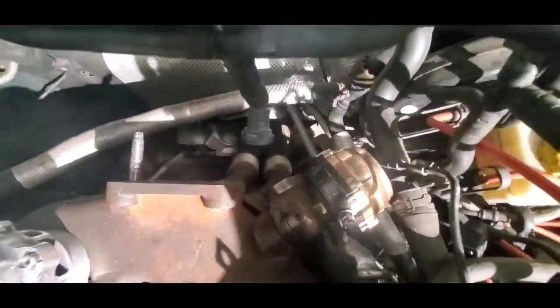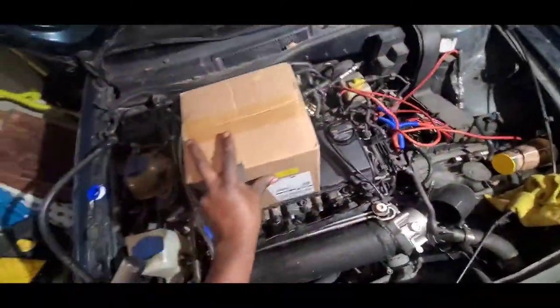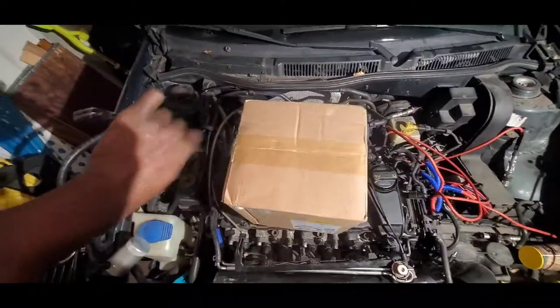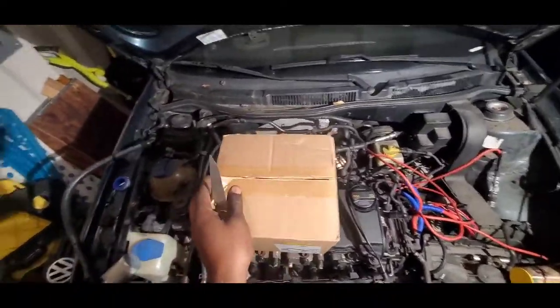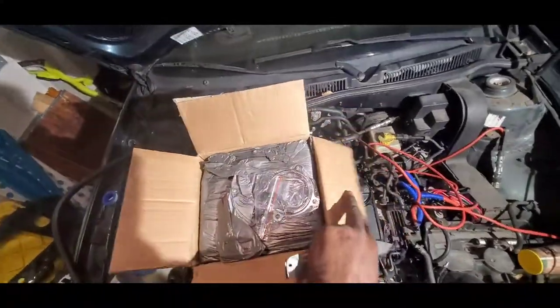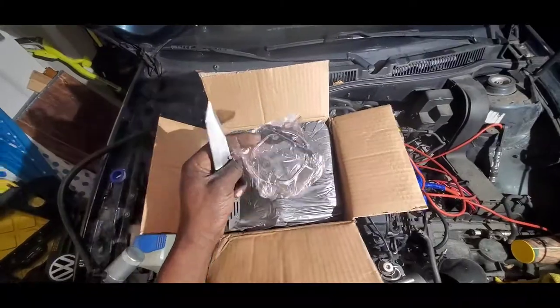Started clearing out space on this side, got a piece of the battery out to make some space. We have a precision wastegate over there — you can see it if I zoom in — precision wastegate, and we have a Tial blow-off valve. And this bad boy that's coming in the mail, let's see what it is. We have flanges and gaskets.